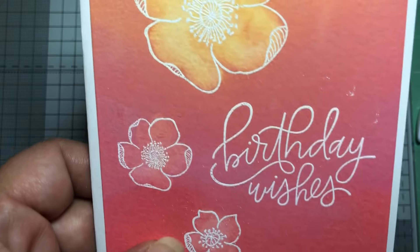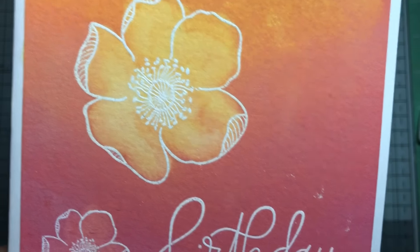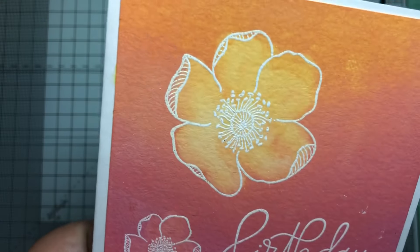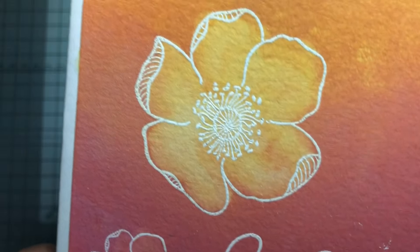This is an older Altenew set, and this is a My Favorite Things sentiment. I used the distress oxides in pinks, oranges, and yellows, and then I just lifted the ink off, so it turns it a slightly lighter shade than what you'd normally get.